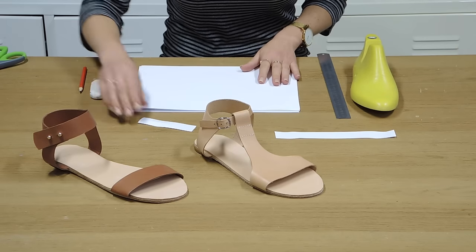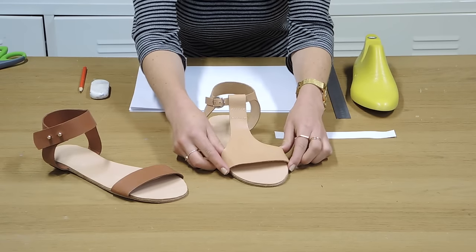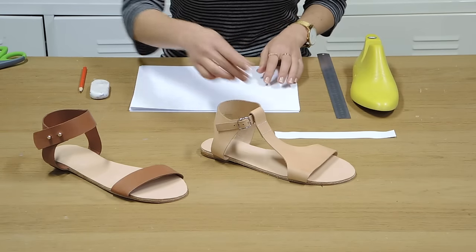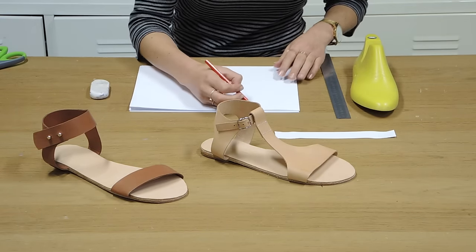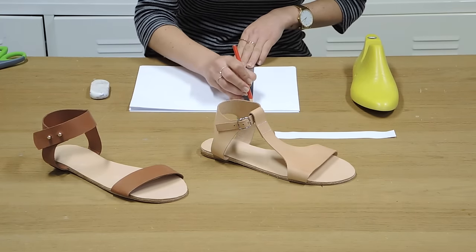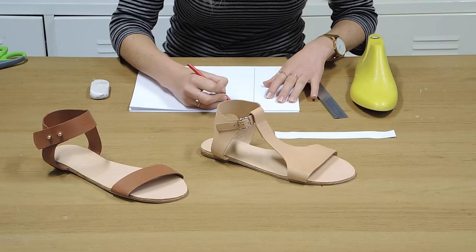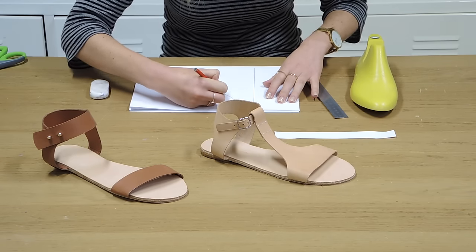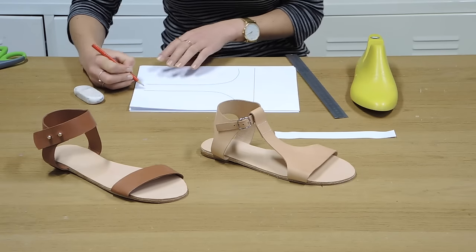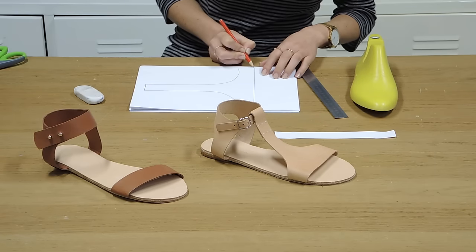If you wanted to do something a little bit more complicated at the front, like having a t-bar sort of thing like on this sandal, you sort of want to adjust it so that you've got excess going up the foot. I always start by doing something freehand — I'll start by just getting the width again from the ruler. Don't be discouraged if you don't get this right first time around; you want to keep adjusting it until you're really happy with the shape. You can do this however thick or thin you want it to be depending on the style of the sandal you're designing.